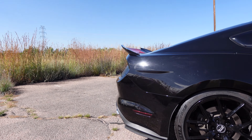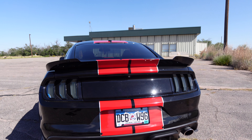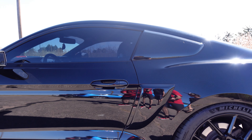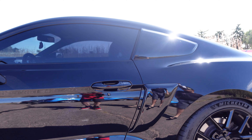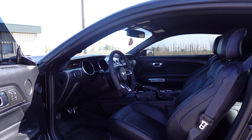I also have the RTR Tech 5 wheels, the RTR side skirts and splitters, a Borla S-Type Stinger exhaust, the RTR rear diffuser, euro-spec headlights and tail lights, with big worm graphics and racing stripes.